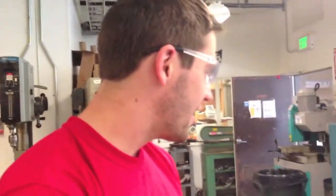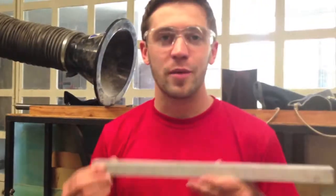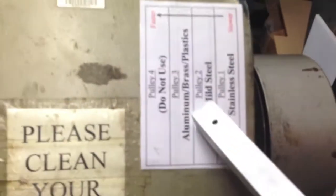Some important things to know when you use the horizontal bandsaw: the speed of the blade. For example, if you're cutting aluminum, you come over here and look at the little chart, and you see that pulley 3 is for aluminum, brass, and plastic.